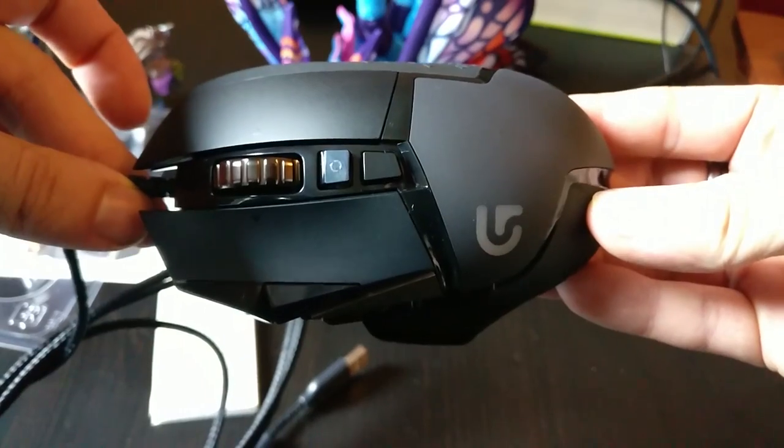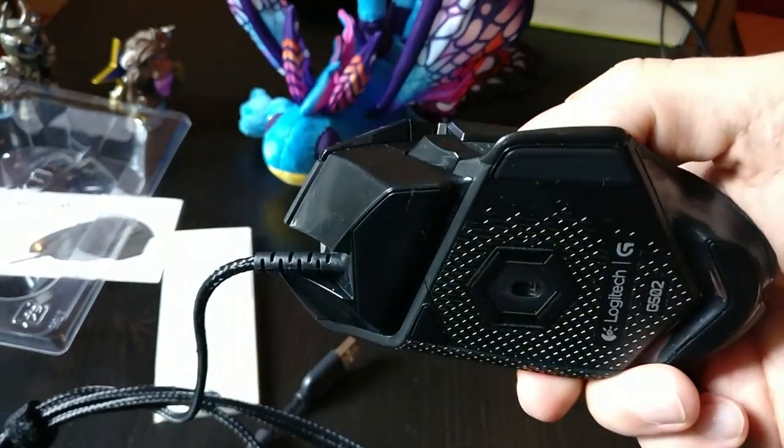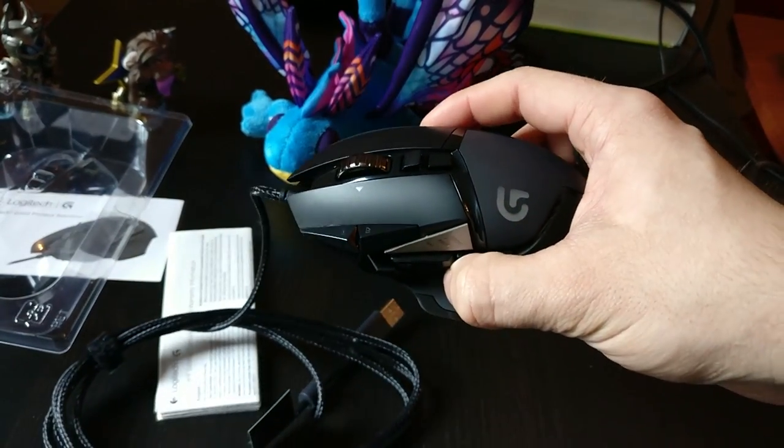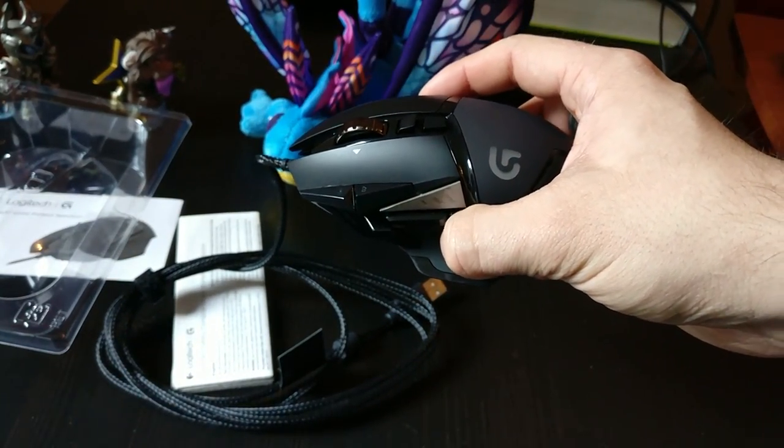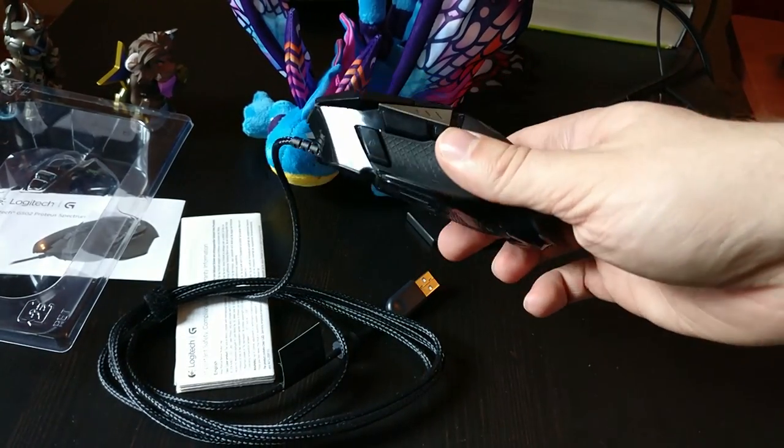Anyway, thank you so much for watching — hopefully you guys enjoyed this overview of what you can find in the package of the Logitech G502 gaming mouse. I'll see you guys in the full review.